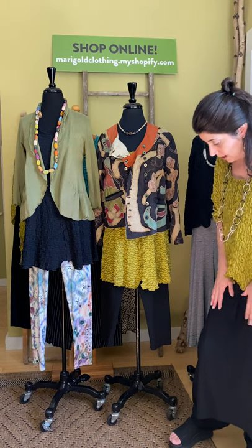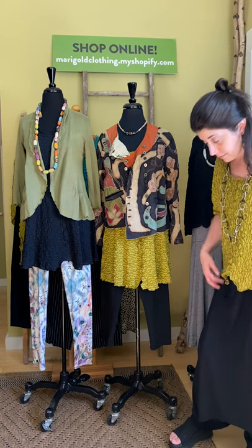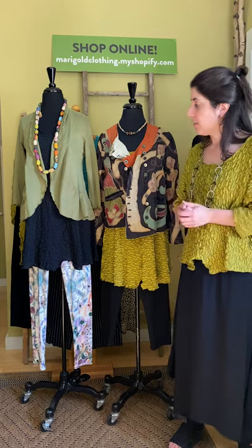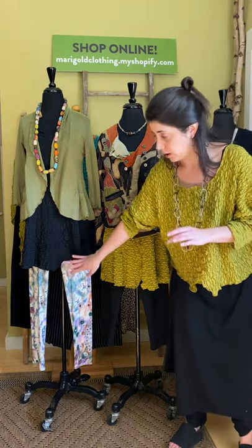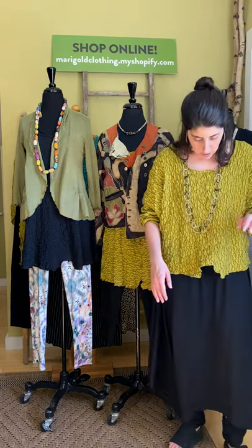I'm going to talk about what I'm wearing. I have two pieces on. For sizing, No Blue tends to run on the full side — there are a few exceptions. Everything in this group comes in two sizes: small-medium or medium-large, except for the tunic, which I'll talk about when we get there.